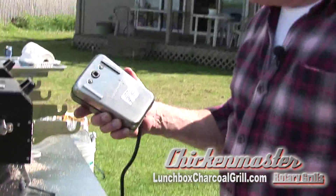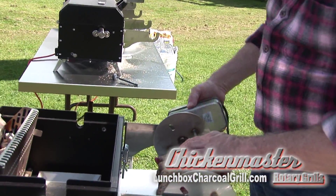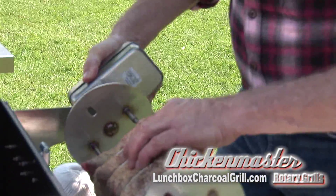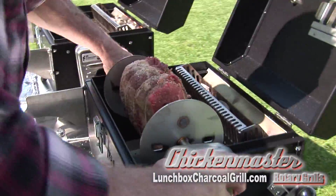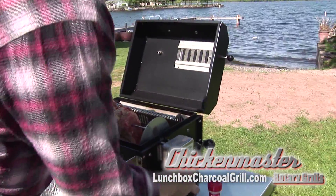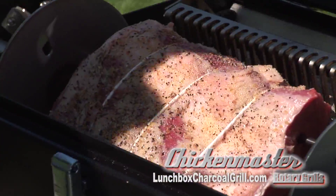We are good to go with the seasoning. Now we're going to add our rotisserie. The rotisserie goes on here, and then we're going to lift it up, lock it in place, hit our switch, and away we go.